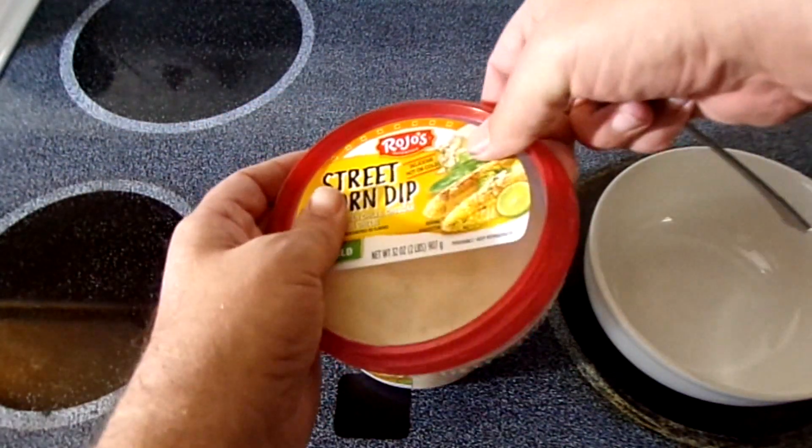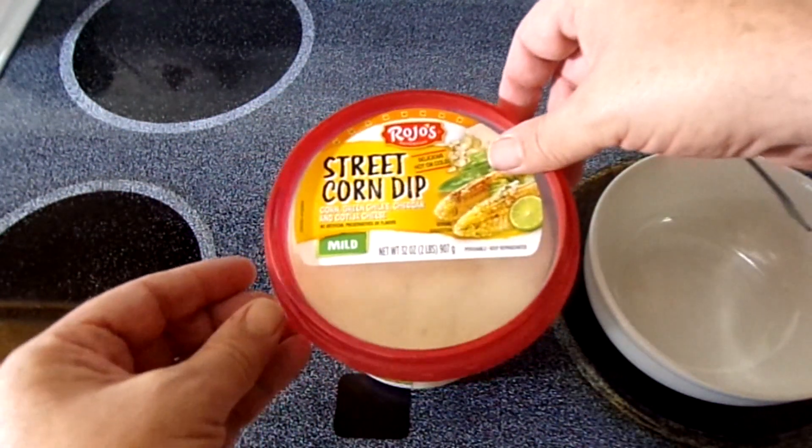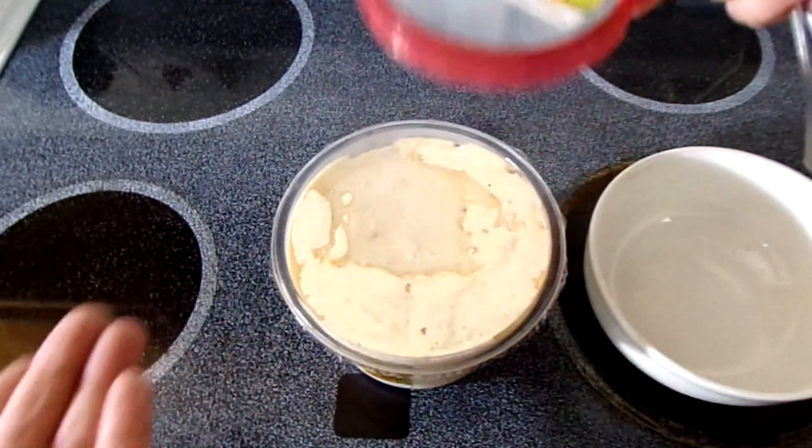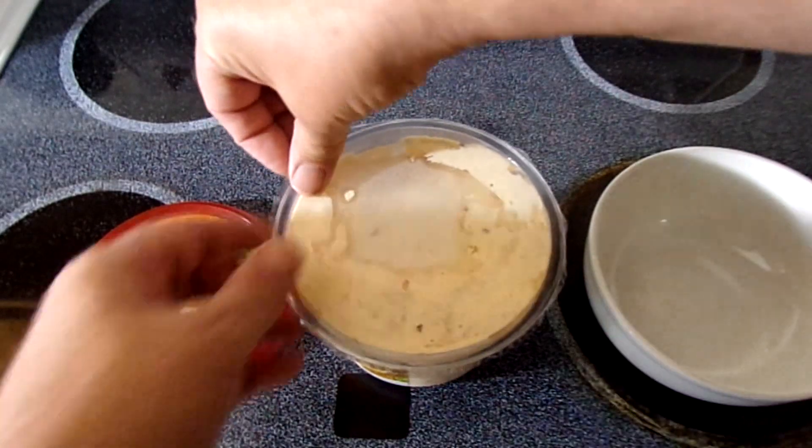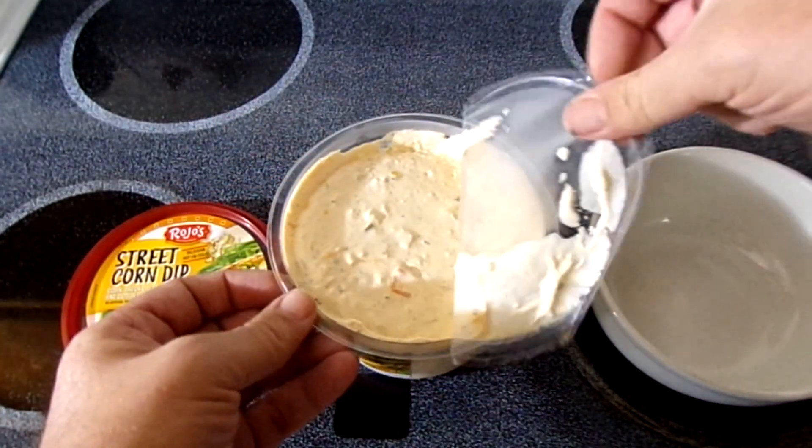We're gonna see. I haven't tried it warmed up though — it says try warm or cold. Well, I tried it cold. So here's my first time unboxing any of it.